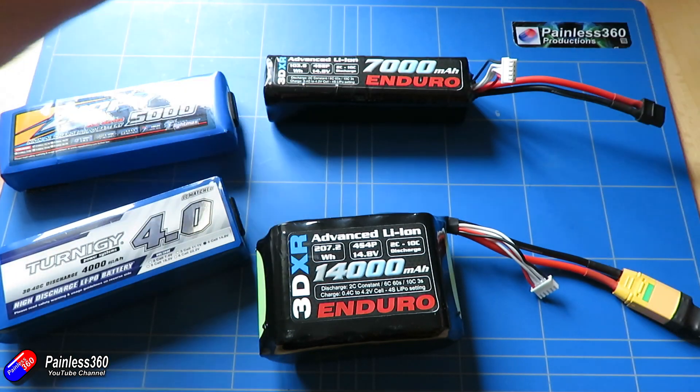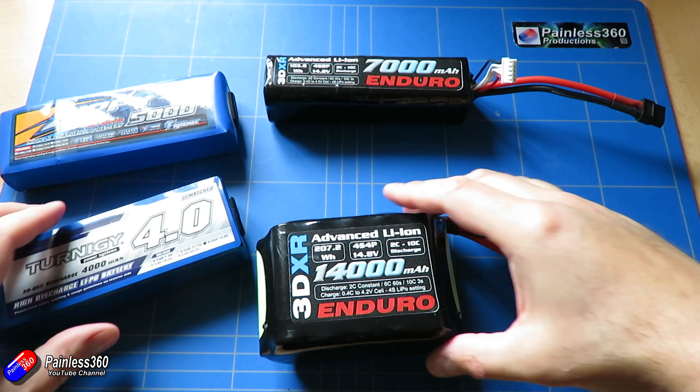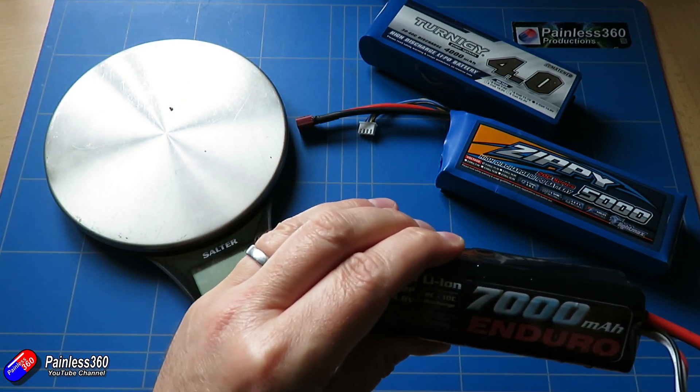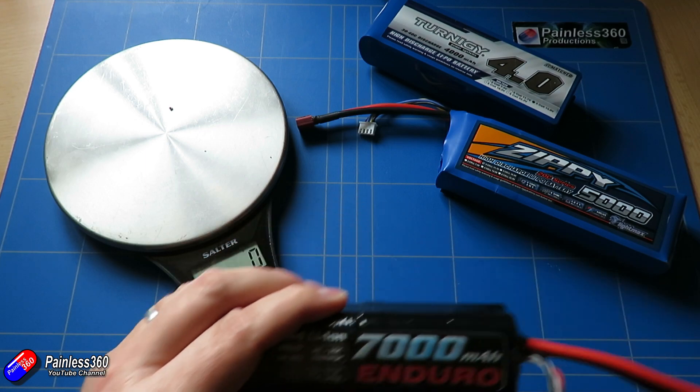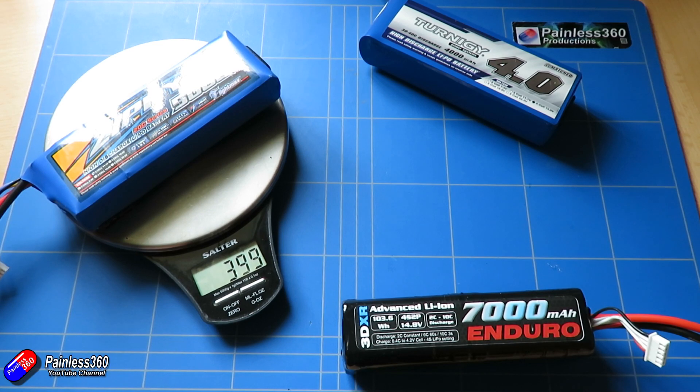Let me show you the biggest difference between lithium polymer and lithium-ion. On the trusty kitchen scales, first I'm going to put on the 5000 milliamp hour pack that we first started flying our mini Talon with. This pack is about 400 grams — just about a gram under.